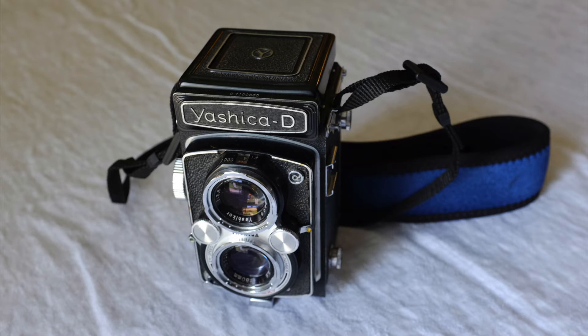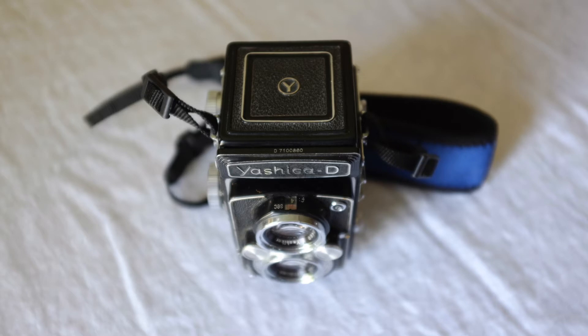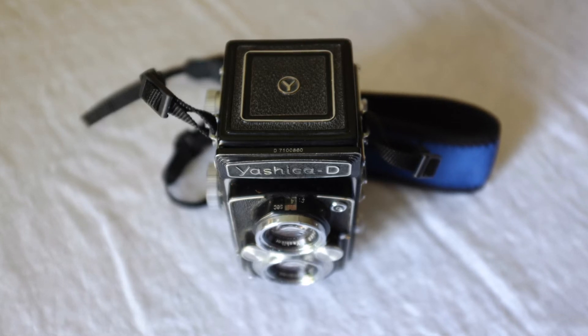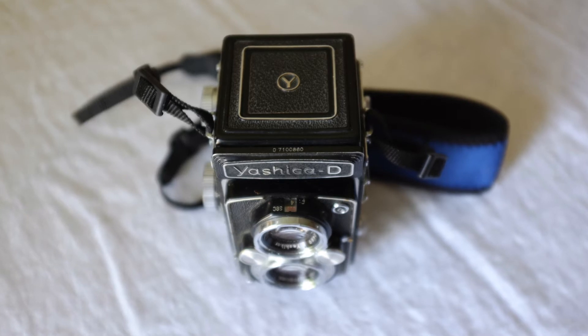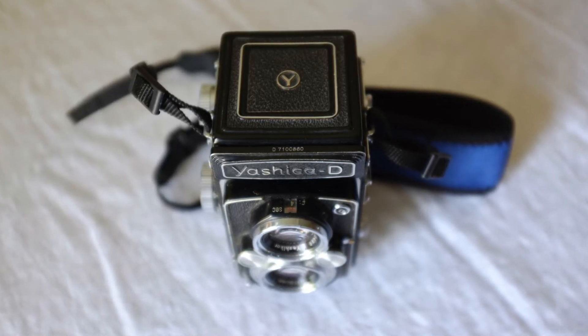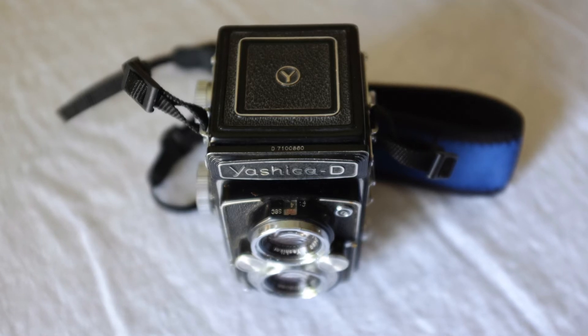It's a 6x6 format. It has a twin-lens reflex style of camera, so taking lens on the bottom, viewing lens on the top, and you view through the top of the camera an image that's flipped left to right. It has a waist level viewfinder, which is pretty typical for many 6x6 cameras. When I first got this camera, I thought it didn't have enough features to make it usable for higher-end medium format professional shooting.